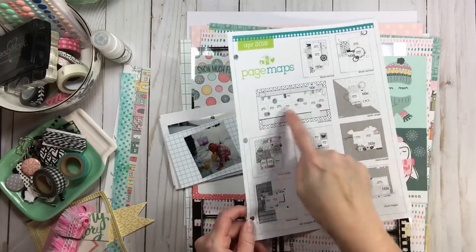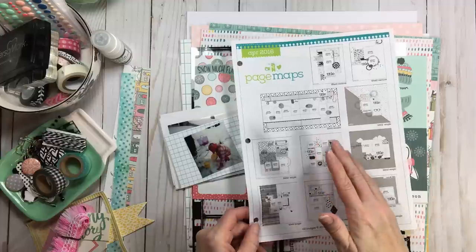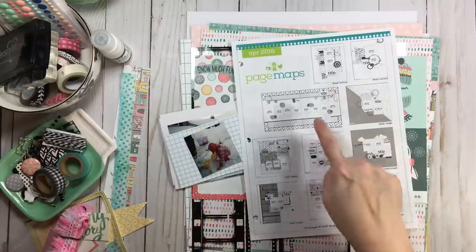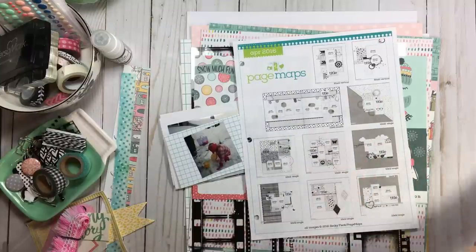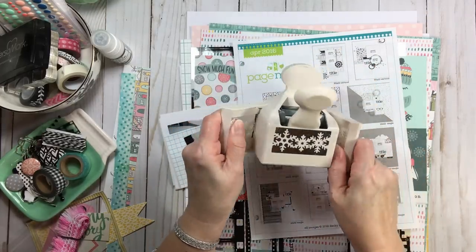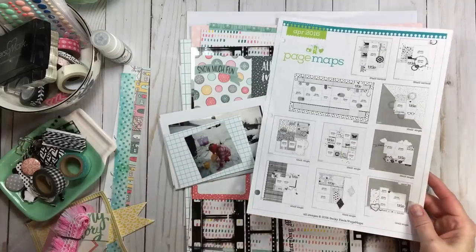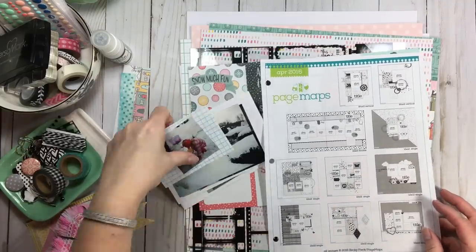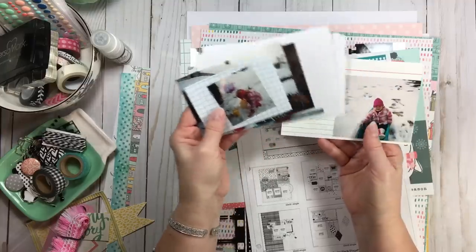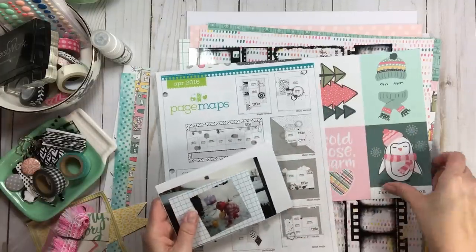I'm going to use this two-page sketch as a springboard. I liked how the photos spanned across both pages. I only have a certain number of papers so I have to plan carefully since I don't have duplicates. I also liked the tags in the sketch, and I have my snowflake punch which was part of my kit inspiration. I saw a scalloped edge going from left to right on both pages which ties it together nicely.